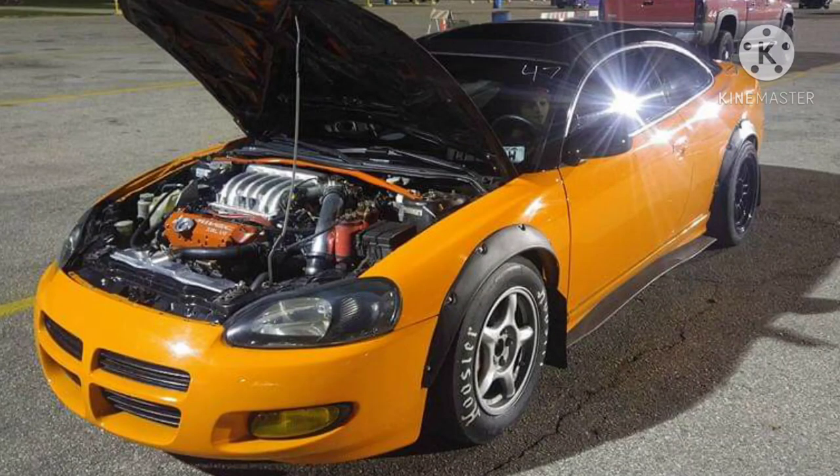A lot of people will ask: why would you 3.8 MYVEC swap a car versus turbo or supercharge? For one — reliability. And it doesn't really take much to make 300 horsepower out of it. Straight bolt-ons and a tune will get you 300. Joey made like 299 horsepower and 300 torque, and he ran 12 seconds in a basically fully-interior Stratus. So you should be sold off of that right there.